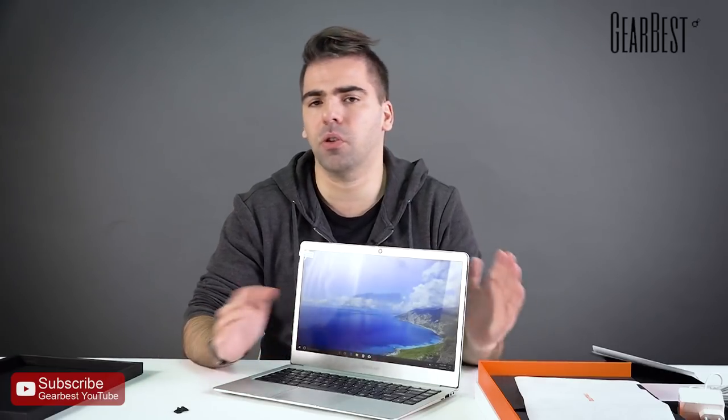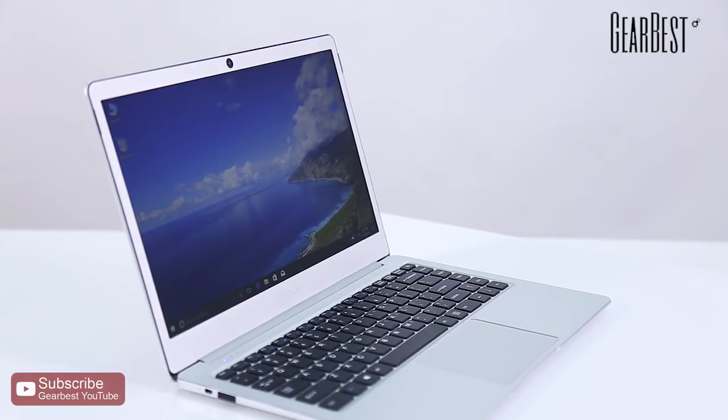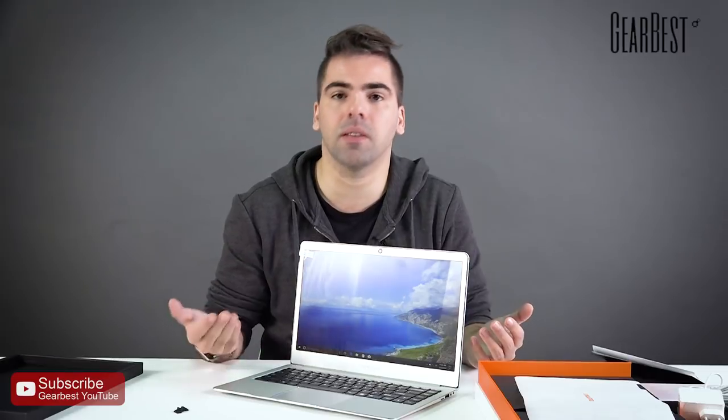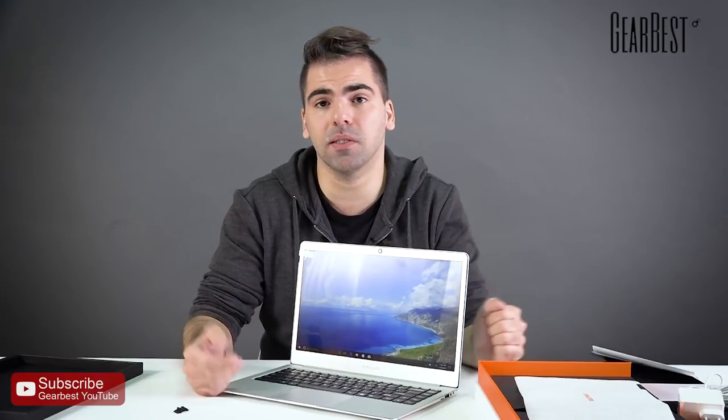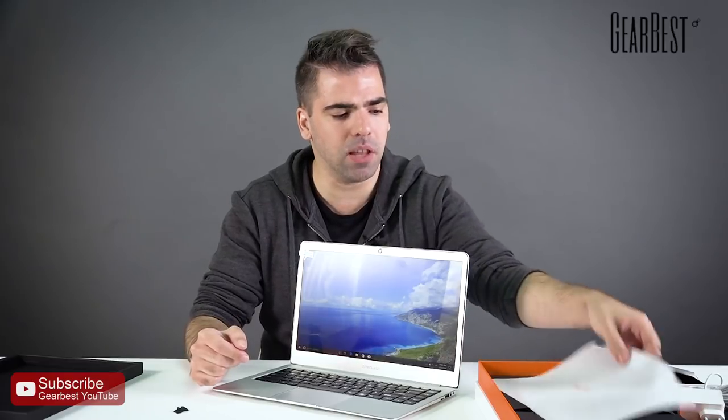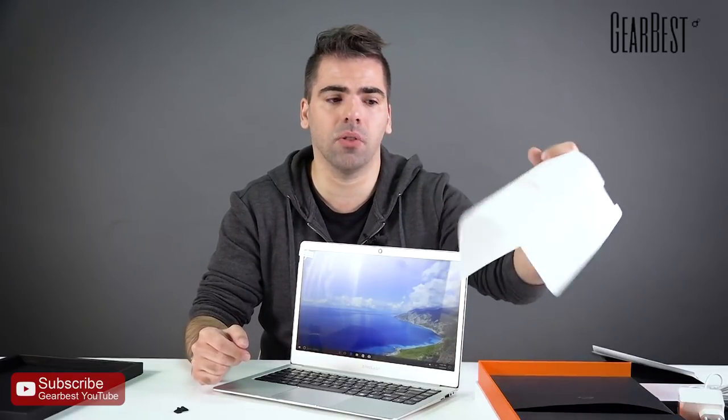Check the links below — you'll find all the information about the Teclast F7 notebook, all the specs, and the price, which really makes this a very attractive and compelling product for most people. Like and subscribe, keep following us, and check out Teclast — they have many devices on our website. Thank you very much for watching.